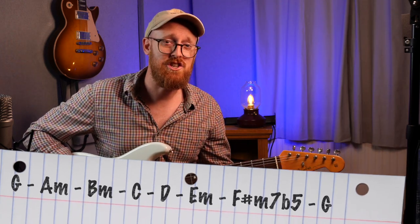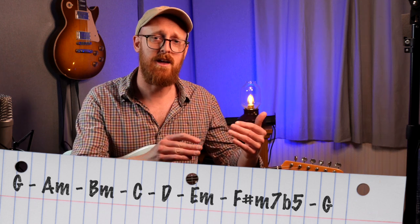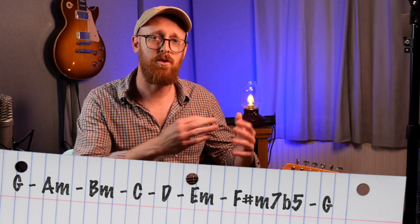So this first exercise is the harmonized scale of chords in G. If you take a major scale and you just add thirds and fifths on top, you'll end up with that. Let's do some string skipping for this first exercise.